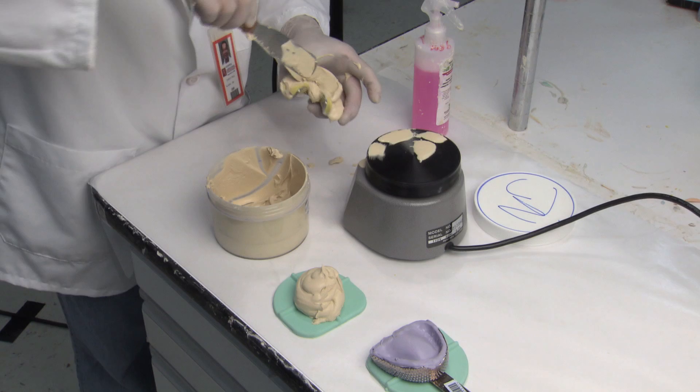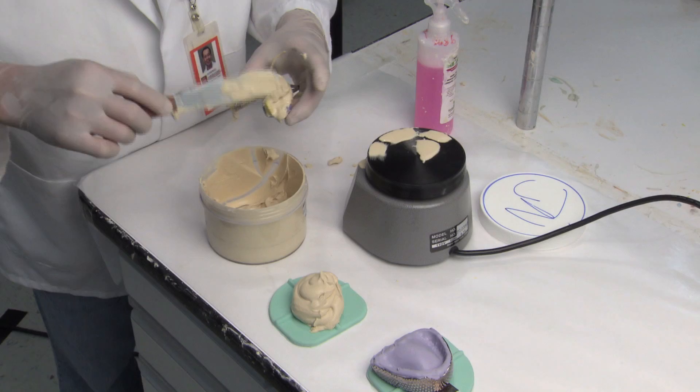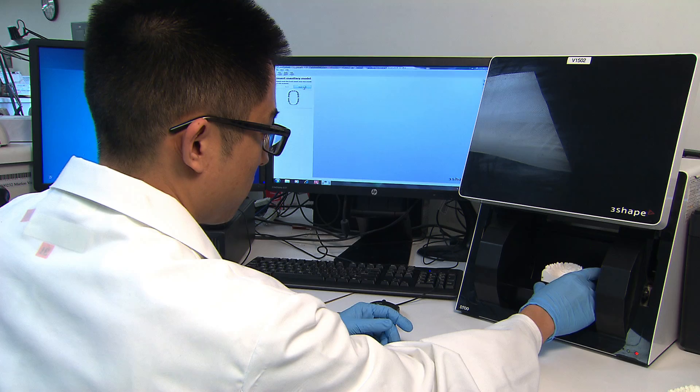Once we receive an impression from the doctor, the case goes to the plaster department for both a master and duplicate model to be poured and based. The stone models are then sent to the thermoforming department.